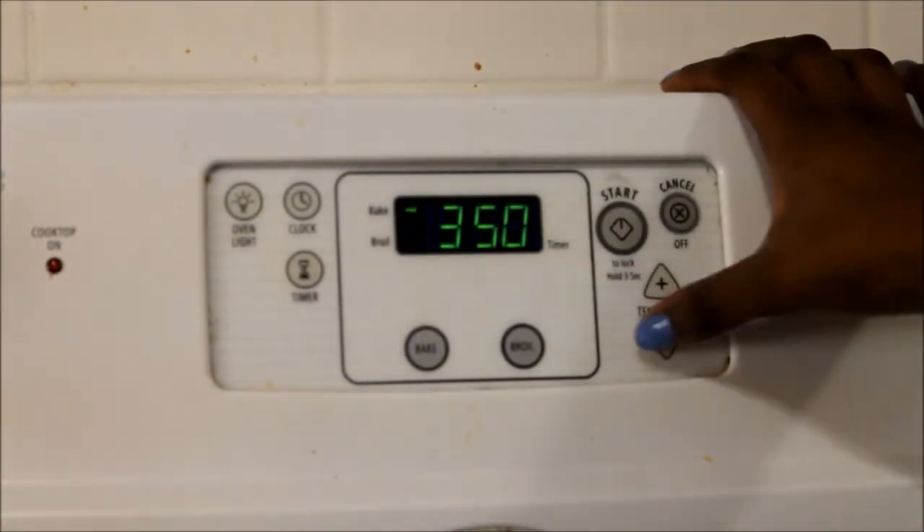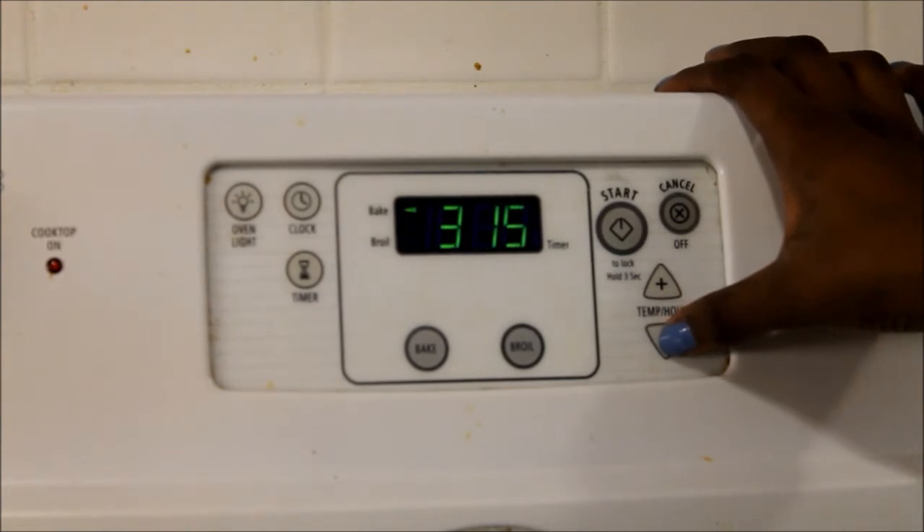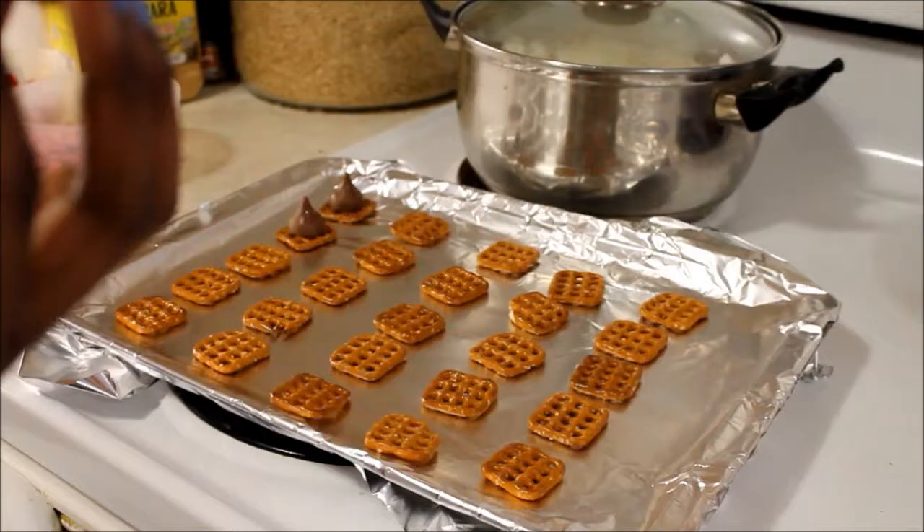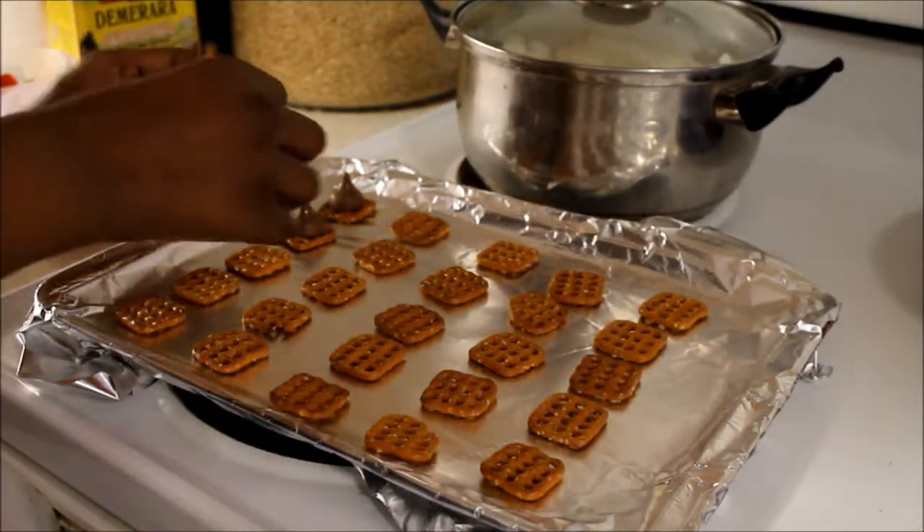Then you're going to want to set your oven and preheat it. I have mine to 240, but you're actually going to want to have it to 195. Now, taking the chocolate, you're going to want to unwrap it and place it in the center of the waffle pretzels.